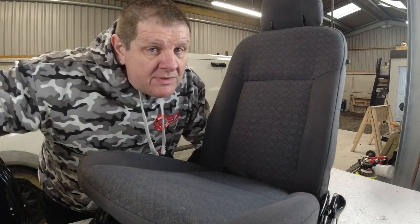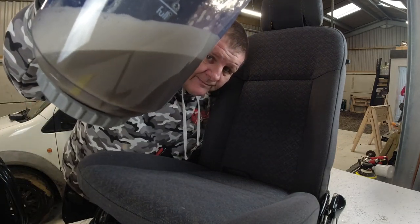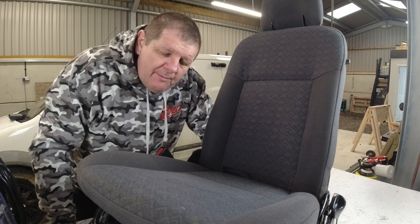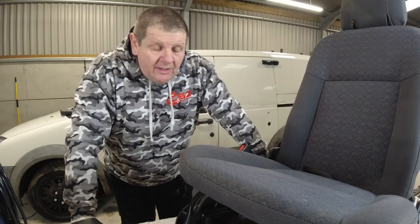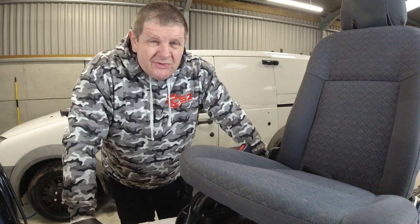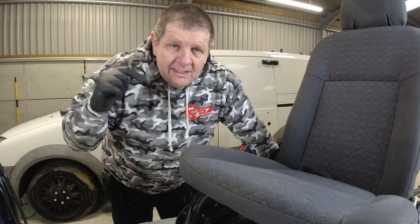I bet you're really interested to see how dirty that water was — that came out of the seat. It's not perfect, but it's a lot better. What I might do is dry these rails off down the bottom here, especially on the rusty spots, and give it a quick spray with some Hammerite spray — we've got some left in a can from one of our projects. We need to leave that to dry, so it will stay in here drying overnight. If anyone's got any better ideas or anything better to use cleaning these seats, please leave your comments below.